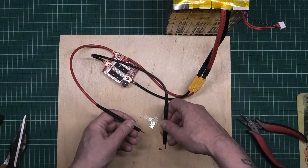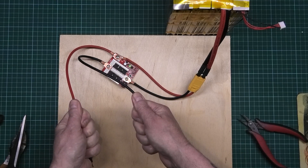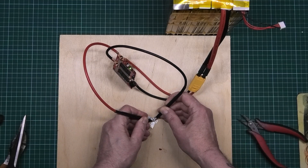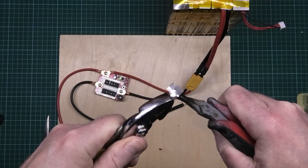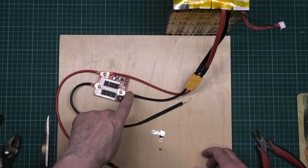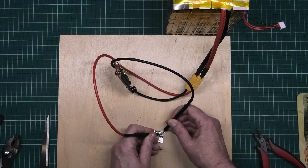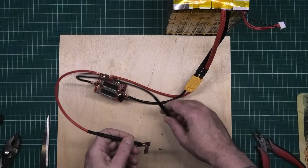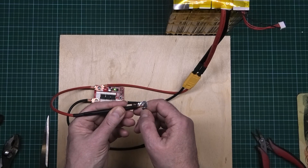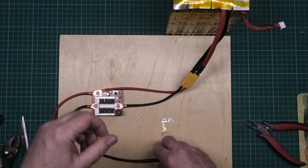These leads could be longer actually. They don't get warm, but obviously I'm only doing one weld at a time. Let's try level four. Wow, that's penetrating there. No, it's not right. Level five.